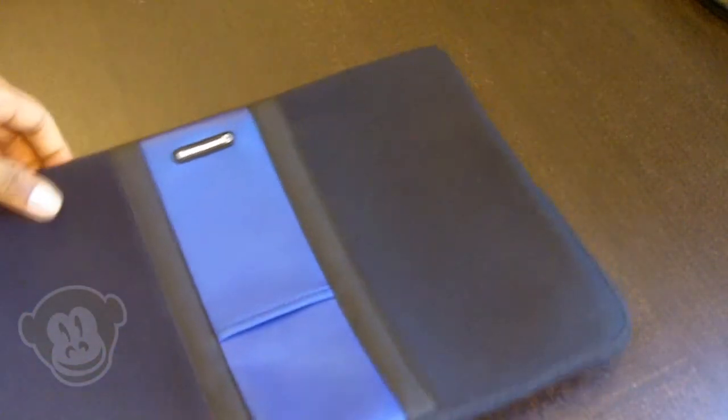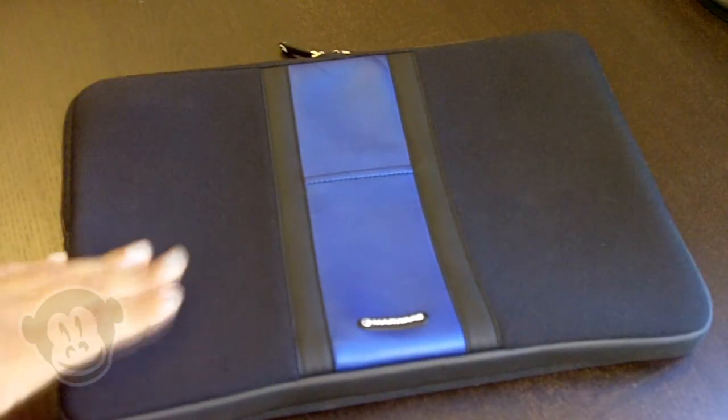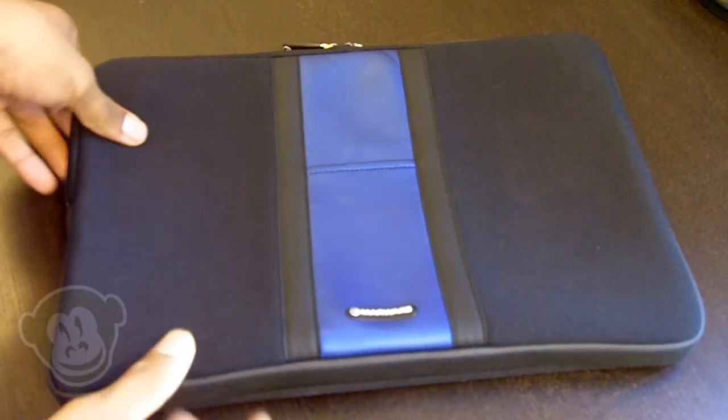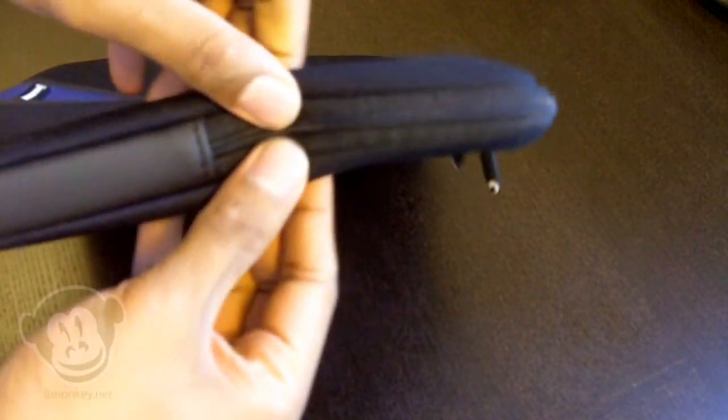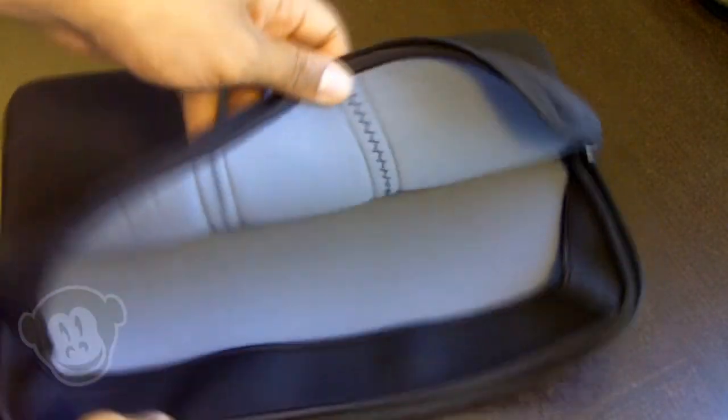One thing that sets these apart from a lot of other sleeves is getting your laptop in. With a lot of other sleeves, the zipper may be on the side or it's just a small pocket you have to squeeze your laptop into. Not with these — it actually opens a full face here and then half a face here. You get the laptop about halfway in before you feel any resistance, which I really like.